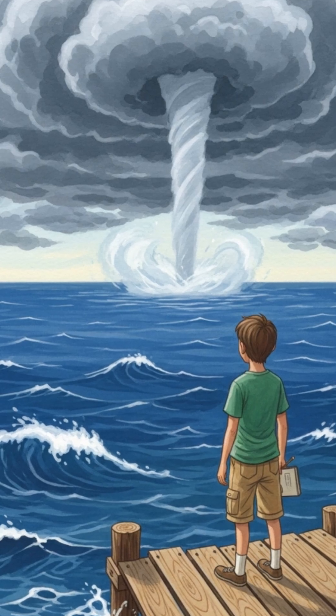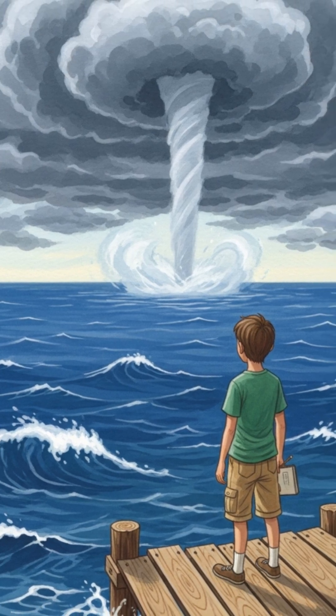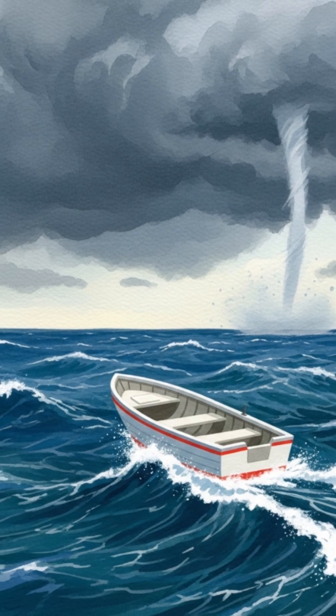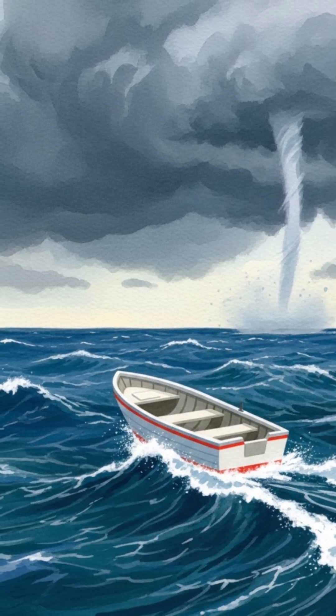That's when we see a waterspout. Most waterspouts last only a few minutes, but they can be very powerful. The wind can blow more than 100 kilometers per hour, and small boats nearby should stay far away.